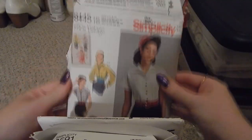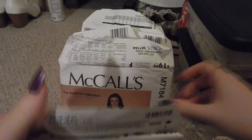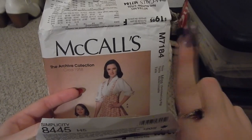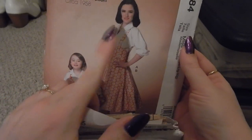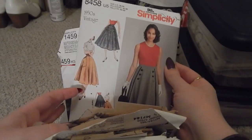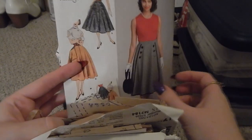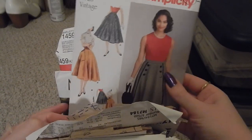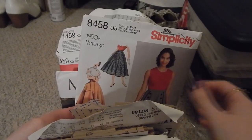Next we have Simplicity 8445 — I had a bit of an existential crisis in the middle of an antique store but I do have a tutorial about this on my channel, I'll link that. Next is M7184, which I also have a tutorial for — it's a ladies jumper and blouse; I've made the jumper once and the blouse twice. Next we have Simplicity 8458, also with a tutorial — just a nice little skirt that comes with original instructions rather than modern ones.